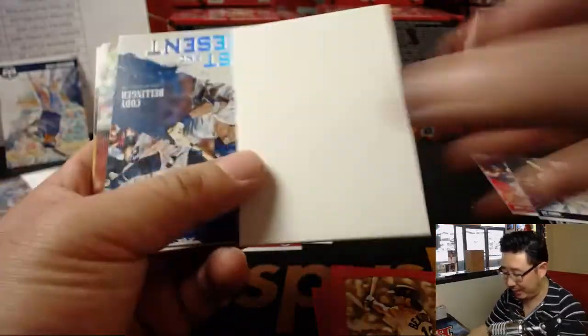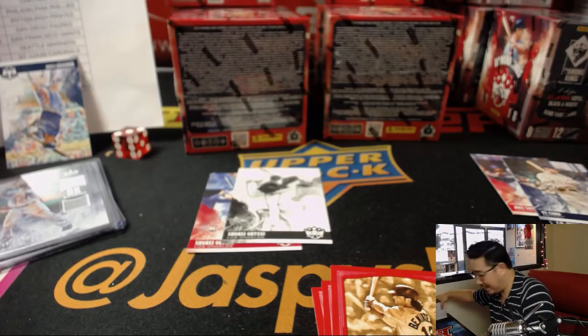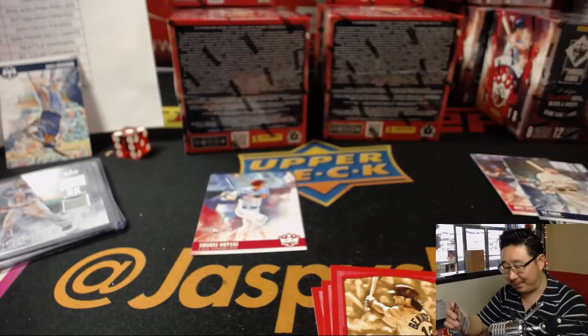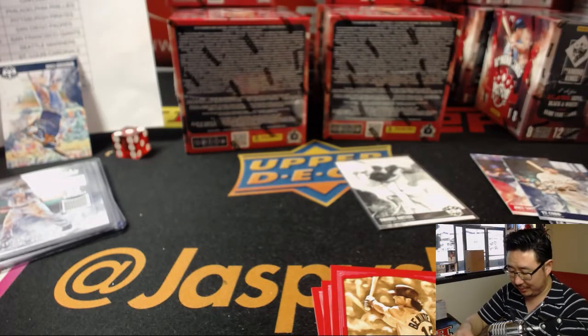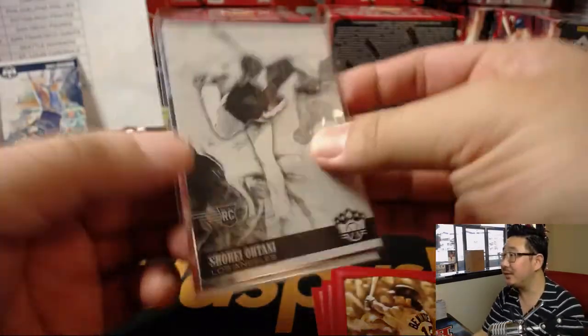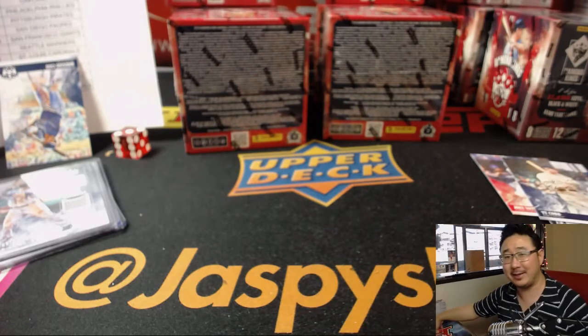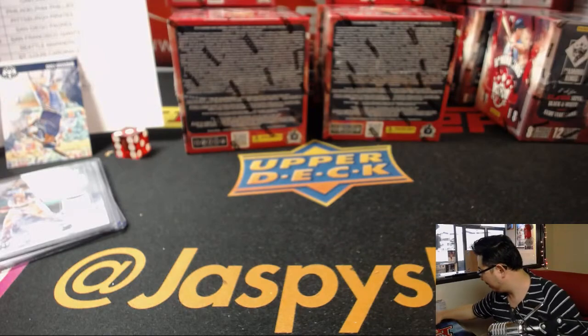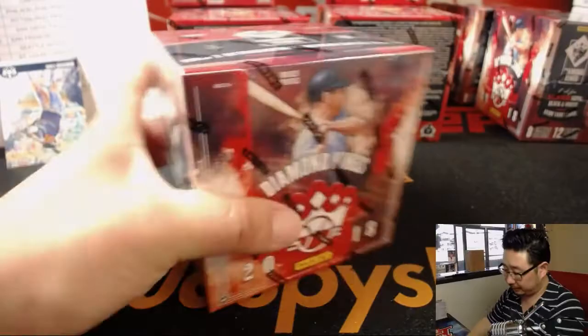Nice, another black and white Otani. Someone was telling me how well these Otanis still sell on the secondary market — I was surprised because every box seems to have two to five Otani cards. Someone said that one still sells for like ten bucks. I was like, really? There must have been like a dozen of those pulled by now. People are still buying — that's a good thing.